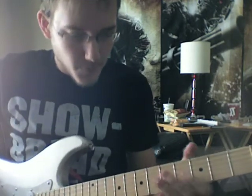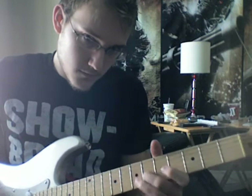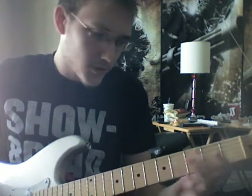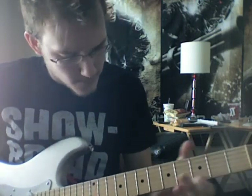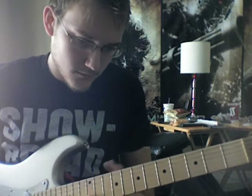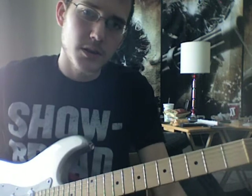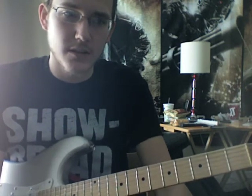Let's go ahead and do that right now, shall we? Alright, the lead for the verse — here we go. Yeah, something like that. Sorry guys if I mess up — I really haven't played this song in a while, and I know that's bad, especially if I'm going to be doing a YouTube video of it.